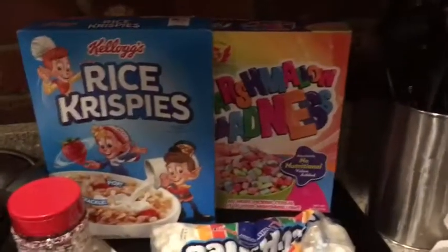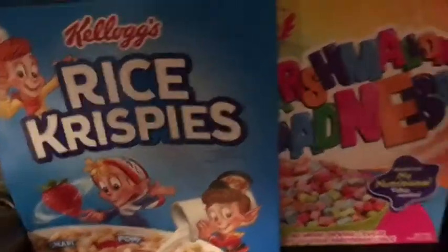Hey YouTube! I'm back here again and we're doing another cooking video for today. Today we're doing Unicorn Rice Krispie Treats and what we're gonna need is Rice Krispie cereal of course,